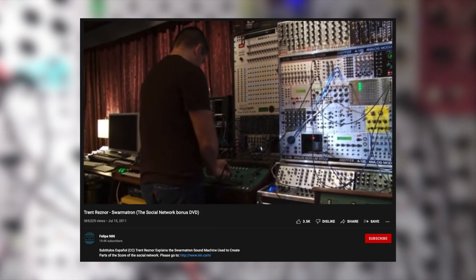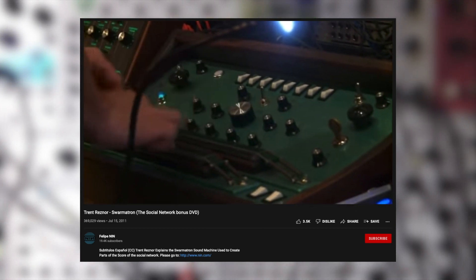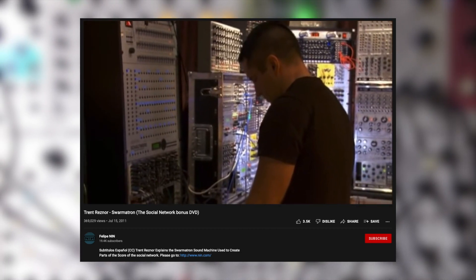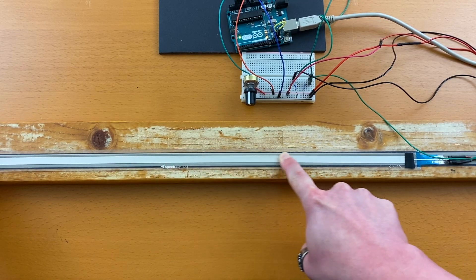The soundtrack is full of synthesizers, and one of the synths they utilized is the Swarmatron. In this video, as a sound design exercise, we'll learn how to listen to a unique synth, analyze the characteristics, and recreate it in Pure Data. And as a bonus, we'll use sensors to play it.